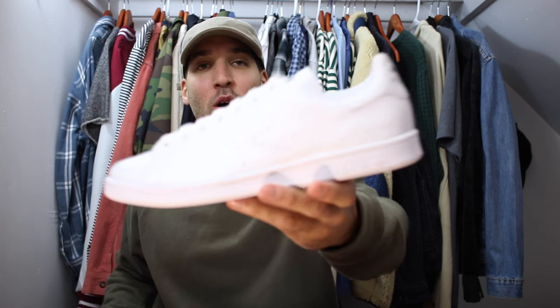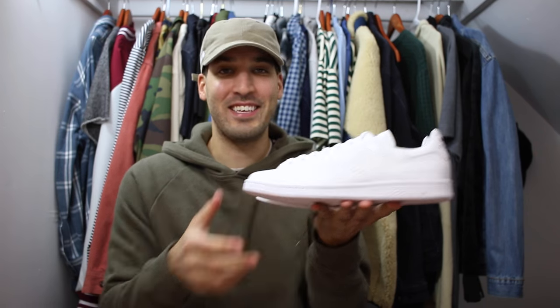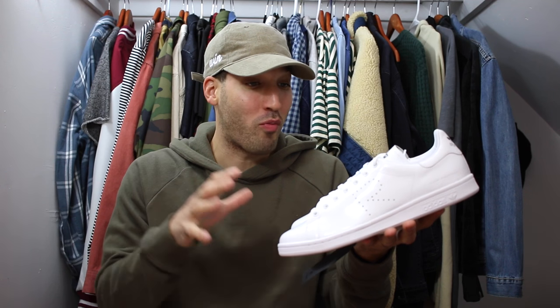I was struggling with which colorway to get — I didn't know if I should go loud and flashy or something subtle. Ultimately I made the decision to go with the all-white joints. I'm trying to lower the exposure on my camera so you guys can actually see these, but they are a bright white.